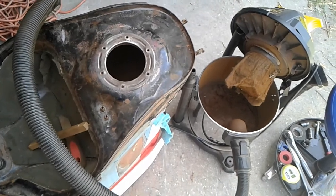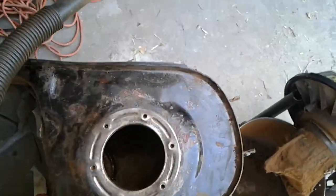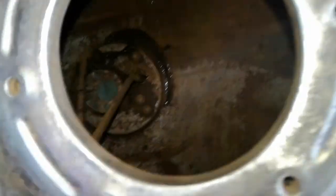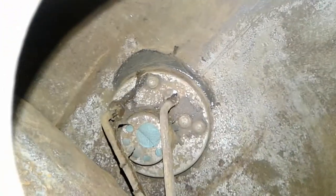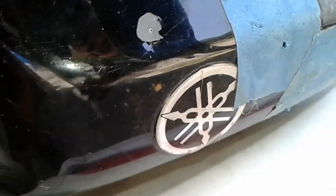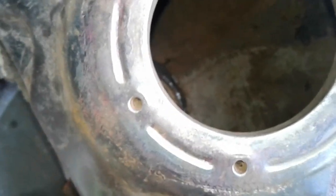A few months went by, left the bike inside the garage, charged up the battery, and this is what I found. Cleaned it all up as best I can and there's still a lot more on the inside that needs to be scrubbed off. I did find one little hole right there.